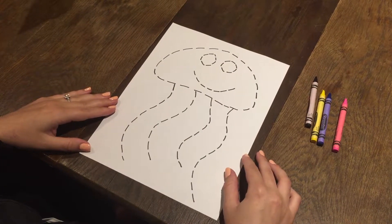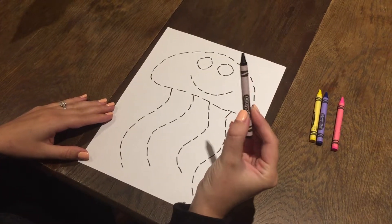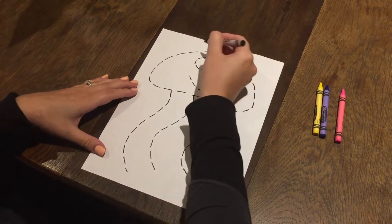Now it's time to trace a jellyfish. Everyone, get your black crayon. First, we're going to trace his head.